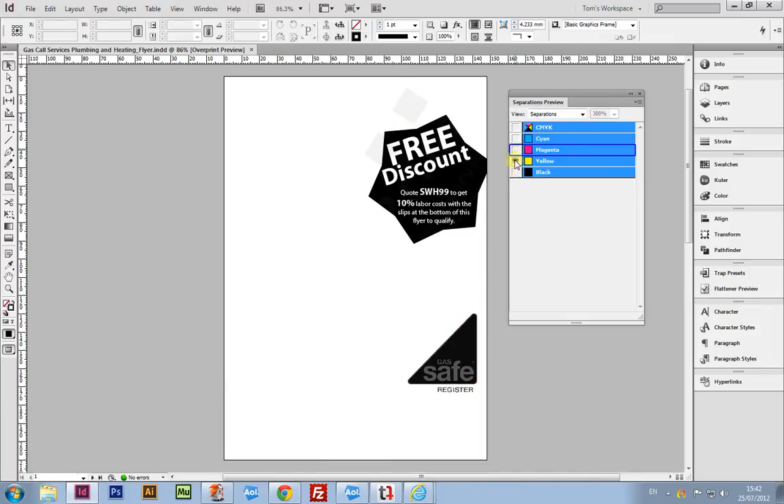Moving your way through and toggling the layers on and off helps you to view and build a picture of not only the artwork you've created, but also how the colors work together within print, and how this impacts the process your document goes through.